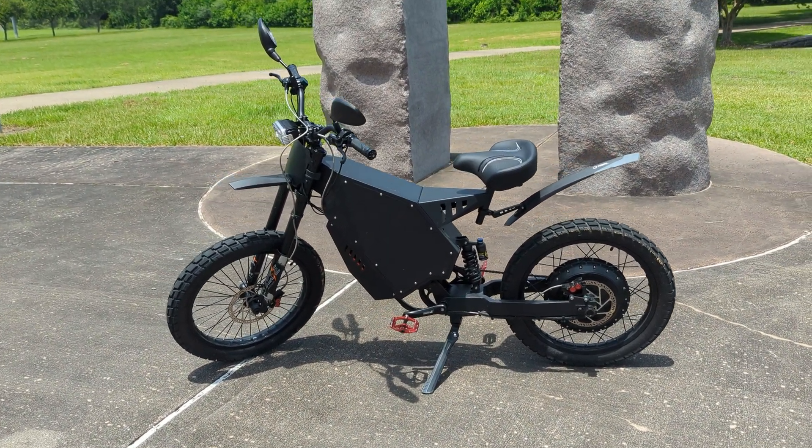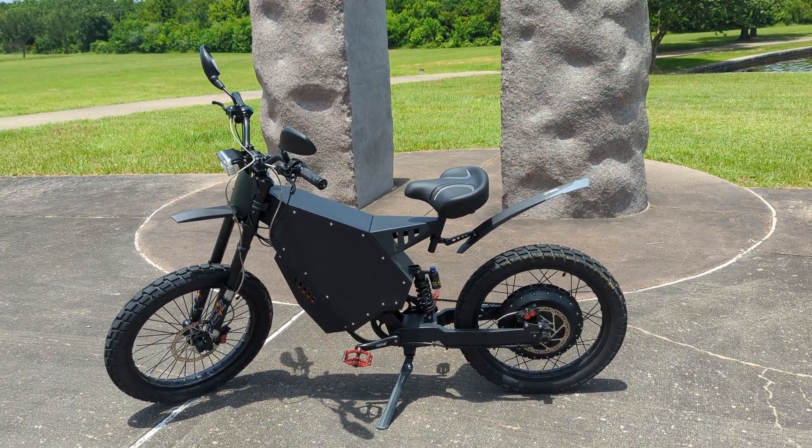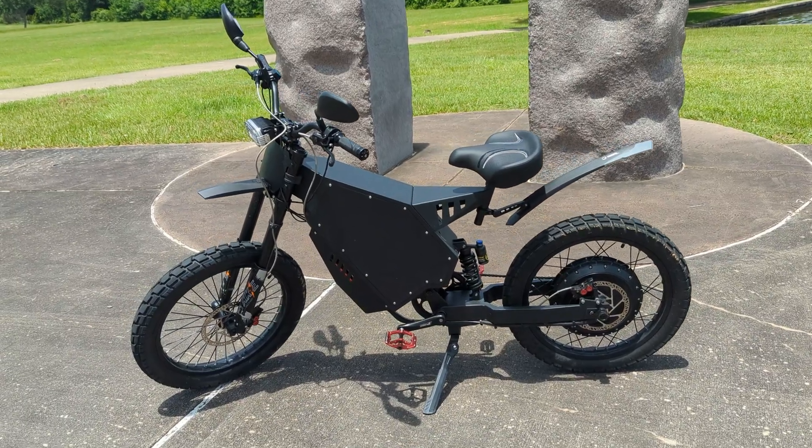How's it going? So in today's video I'm going to try to squeeze just a little bit more power out of this already insane 70 mile an hour beast.